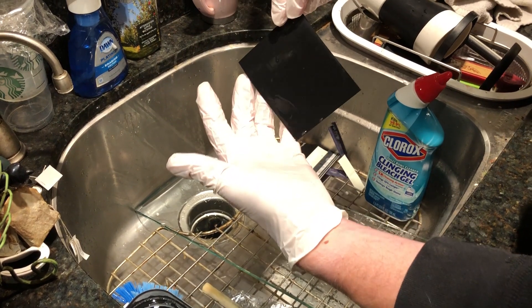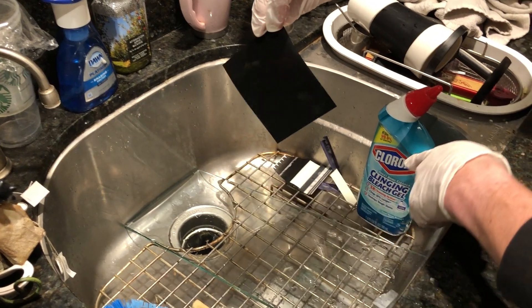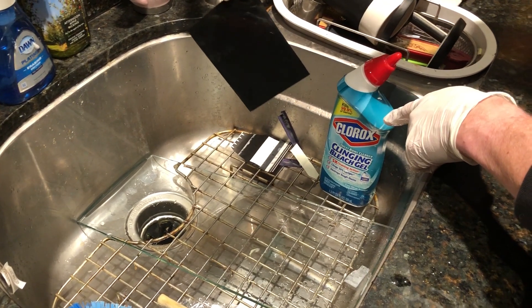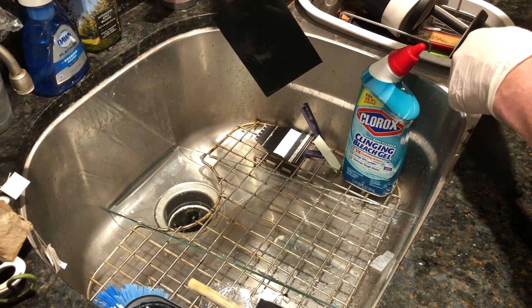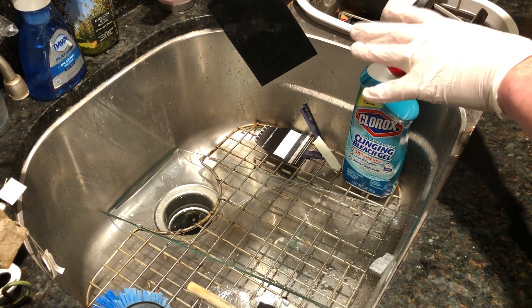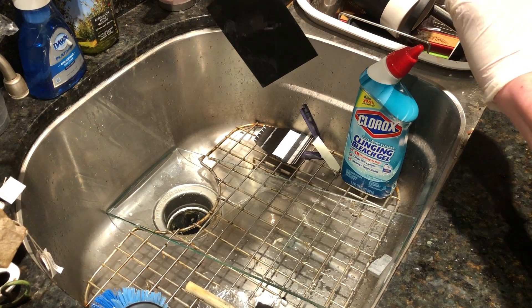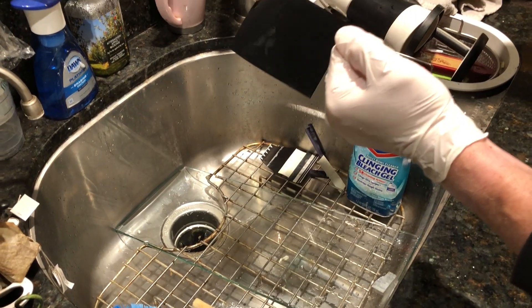There is still some chemical goo on this side of the negative. What we're going to be removing is the opaque backing on the negative using just a gel toilet bowl cleaner — some Clorox from the local Target or grocery store. Do be sure that it is a bleach-based gel cleaner, because some of them are not. The bleach is what does the job; the gel just helps hold it in place. So we're going to be taking off that black backing.